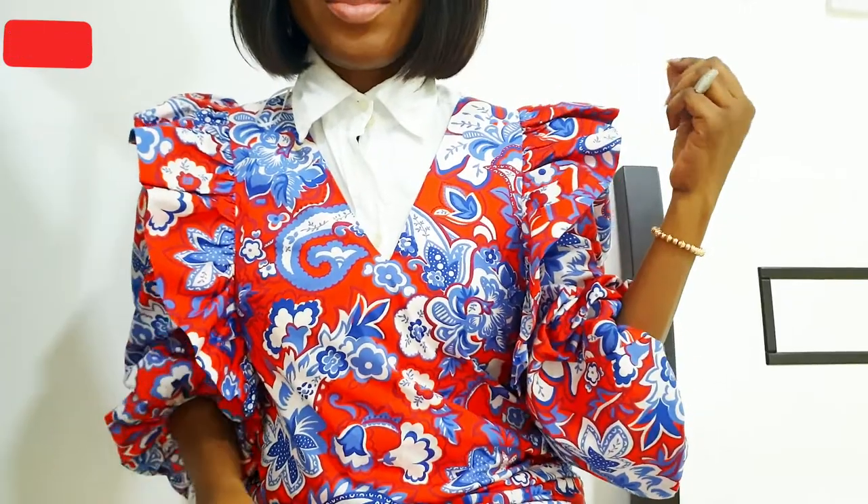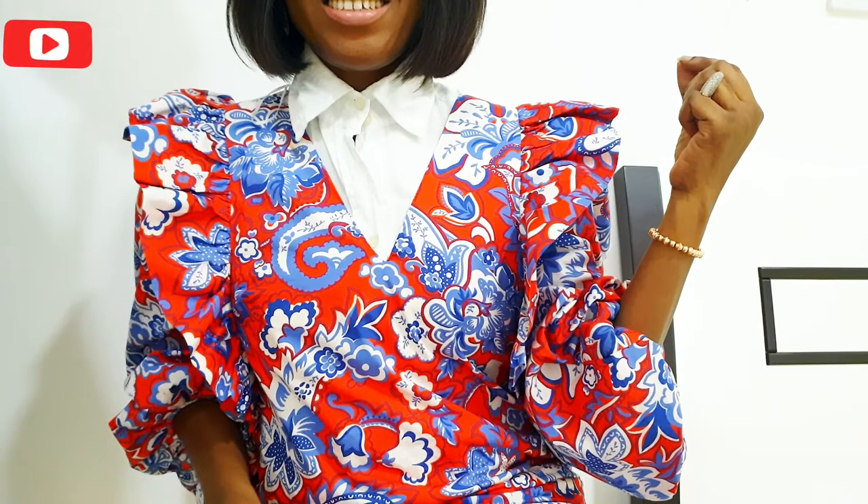As you can tell, I'm obsessed with this dress — the print, the sleeve, everything. That'll be the end of the video. I hope you enjoyed it. Thank you for sticking with me to the end. Don't forget to thumbs up my video, please subscribe to my channel, and follow me on all social media platforms at SimiFabGirl. Leave your thoughts in the comments and let me know which look was your favorite. See you in my next one, bye!